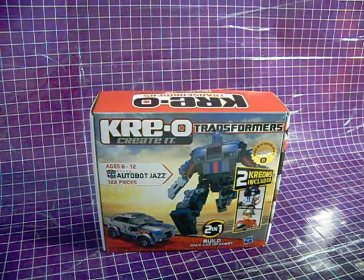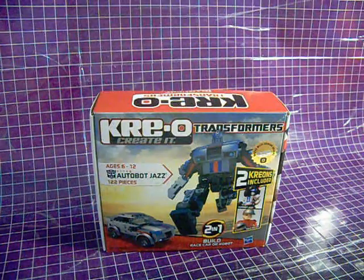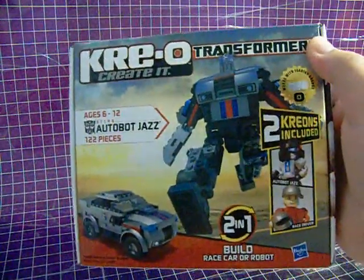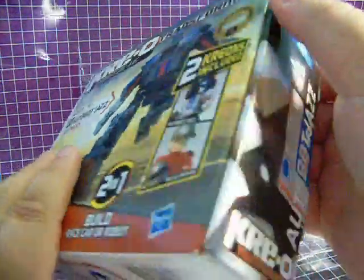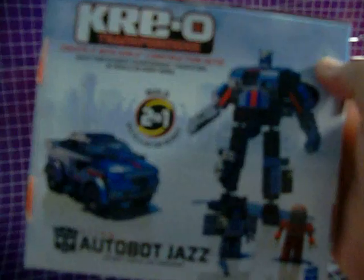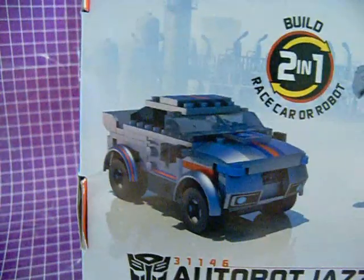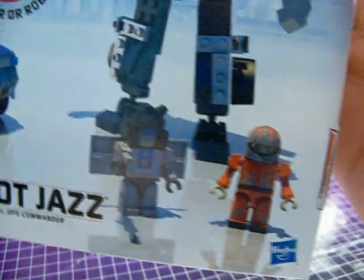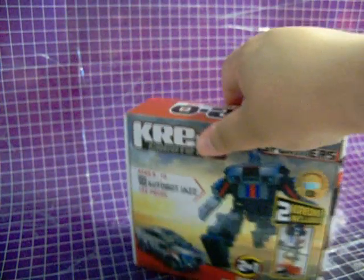Fast forward to the future — or the present, or if you're watching this video years from now, the past. Regardless, it is now 2011. Hasbro has once again decided to launch a line of building sets based on their Transformers brand. The result this time is Creo. And this, well, this is much better.